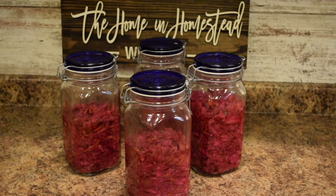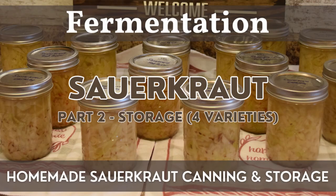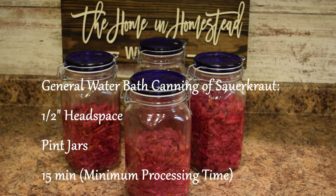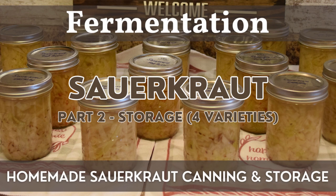Now I'm going to combine the jars to make a nice full clamp-top jar for the refrigerator, and any remaining sauerkraut I will can. You can watch part two of my sauerkraut four ways video to see the water bath canning process in more depth. Generally you'll leave a half-inch headspace, use pint jars, and the minimum processing time is 15 minutes depending on your elevation. If you need additional brine, use one quart of boiling water with one and a half tablespoons of canning salt.